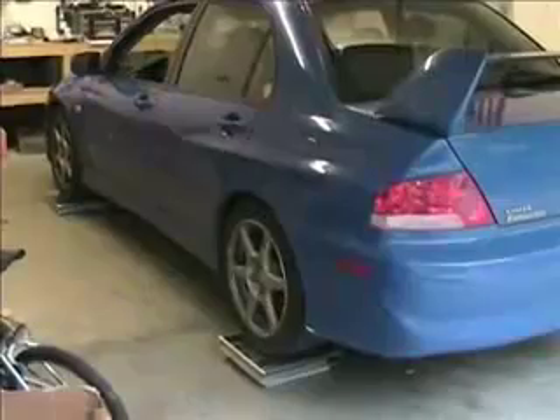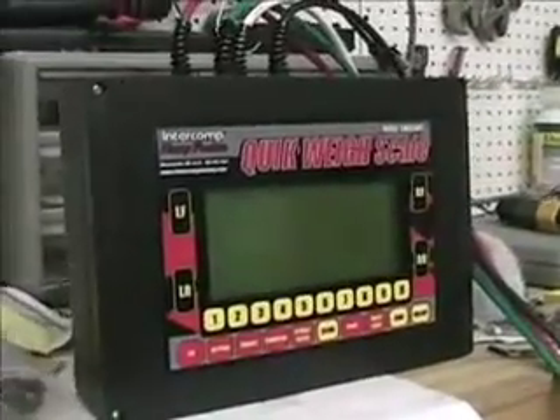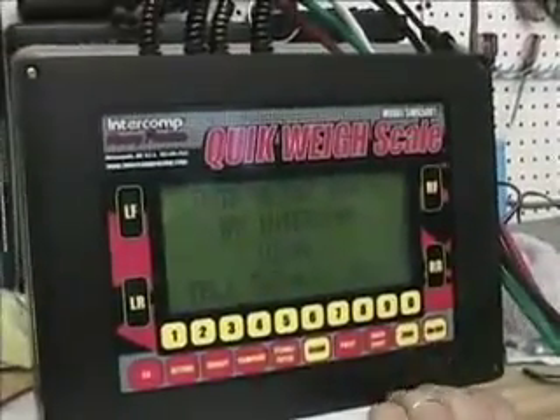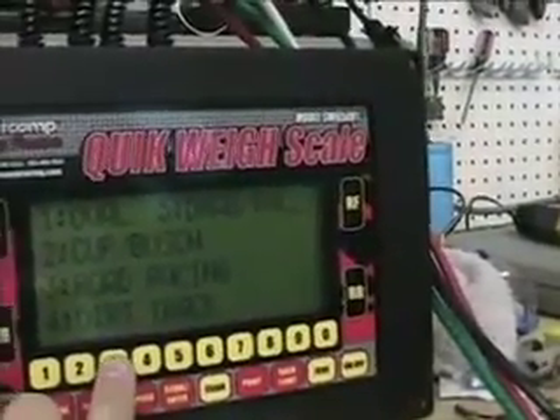I jacked the car up and got it on the scale pads. You want to go around all four corners and check your tire pressures — you want to have the same tire pressure. Here, this is the Intercomp display that I got. It's a fairly nice unit. I'll just turn it on here for you. That covers all these different setups, but what I'm going to do is just use the Road Course setup.